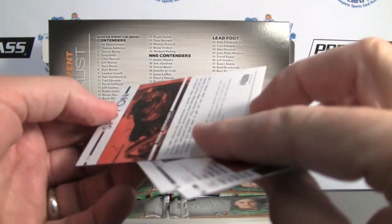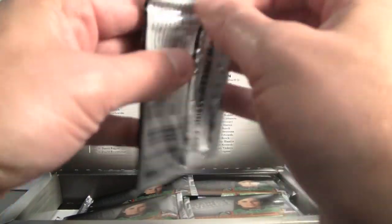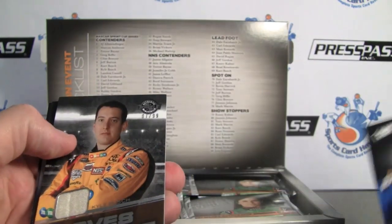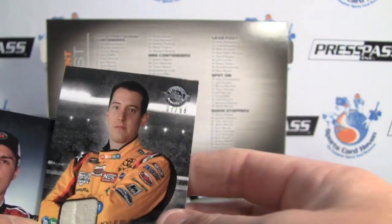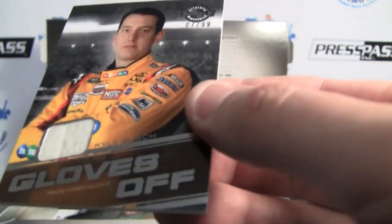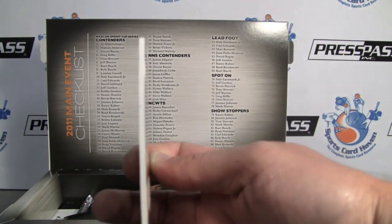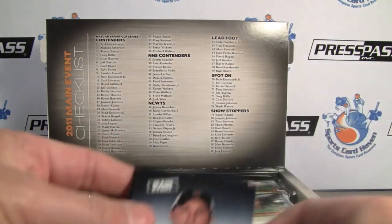Our parallels — there's a Spot On. I'm not aware of any of the base set being short printed either. It looks like we've got a memorabilia card here. This thick card, and it is Gloves Off, Kyle Busch, seven of 99. Very cool — that's a race used glove. Very thick card stock for the glove — Spot On.